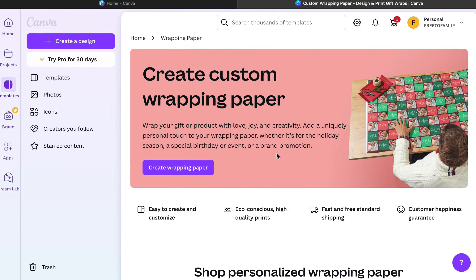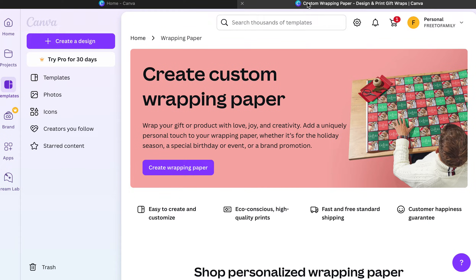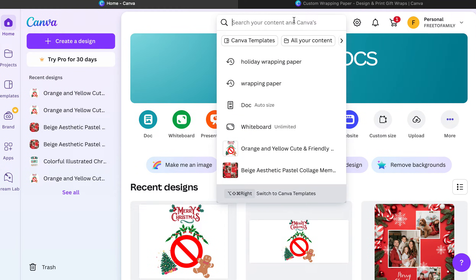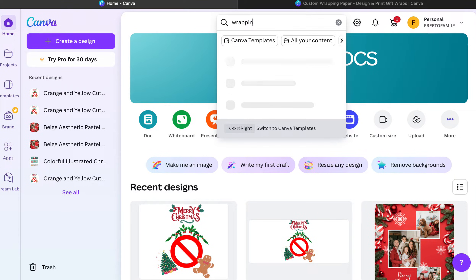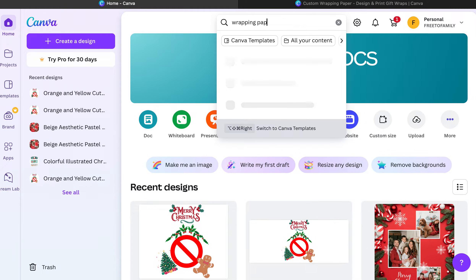In today's video we're going to look at creating custom wrapping paper. You can find it just by Googling 'wrapping paper' or you can go to your Canva homepage and type in 'wrapping paper.' It really doesn't matter how you start — we have a lot of things to show you. You wouldn't believe all the options you could actually come up with. Gift wrapping or wrapping paper — the options are endless.